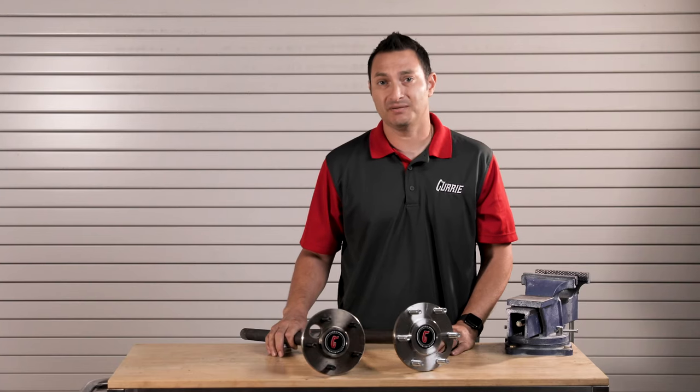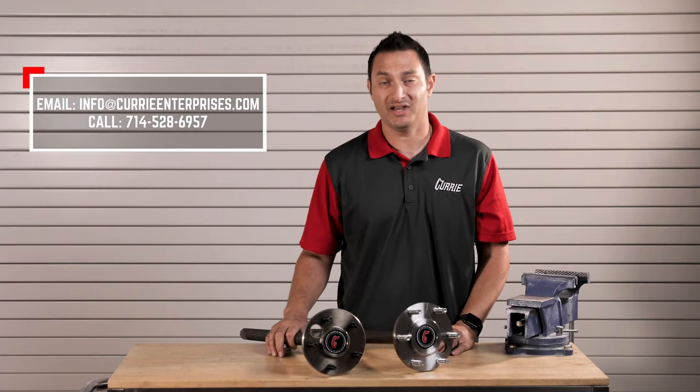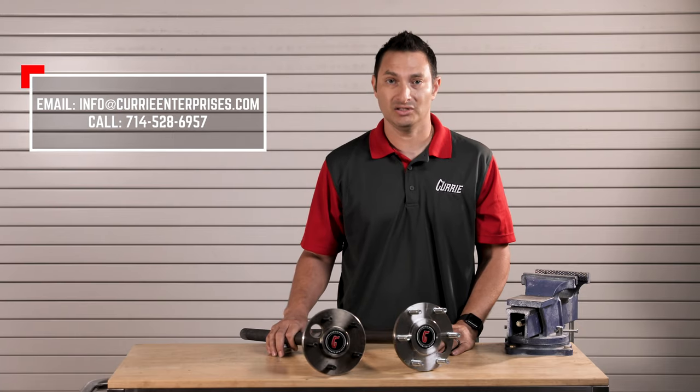I hope that explains how to measure a bolt pattern correctly. If you have any questions on this, feel free to send us an email, give us a call, or comment below.